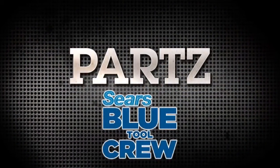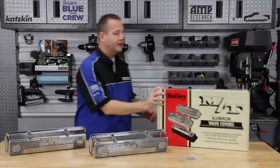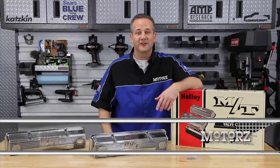Parts is brought to you by the Sears Blue Tool Crew. With as much work as you put into your engine rebuild project, the end result is something you want to look great and be proud of. After all, you want it to look as good on your Facebook wall as it runs under the hood.